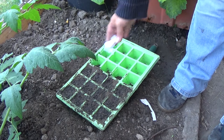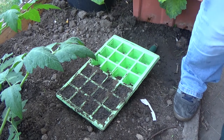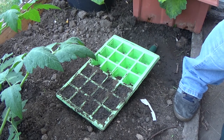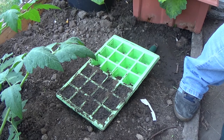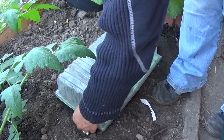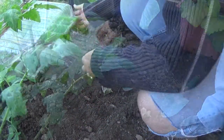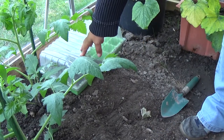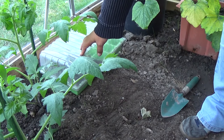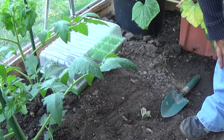I'm just going to cover that and leave it in the greenhouse. You can cover it with a piece of glass; I'm just going to use the plastic lid for this. That's the celeriac planted. They take roughly about 10 to 15 days to germinate, so I'll check back with you then. Thanks for watching and I'll see you tomorrow.